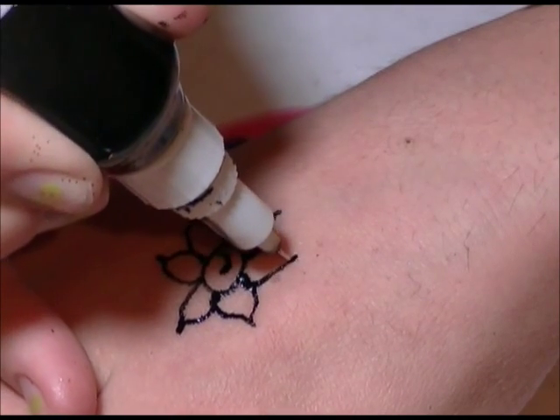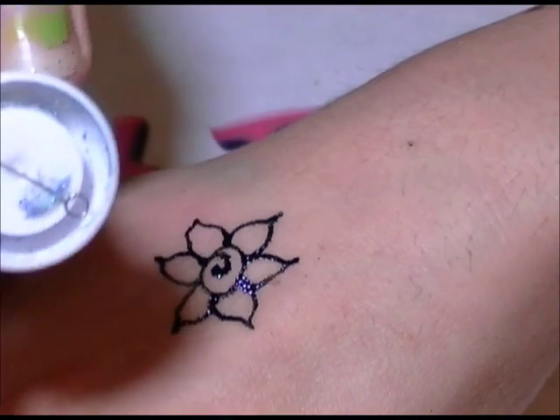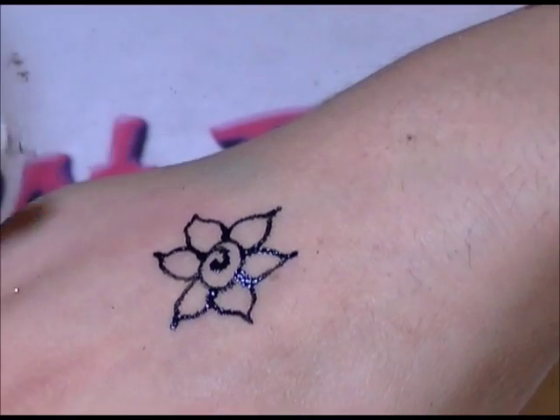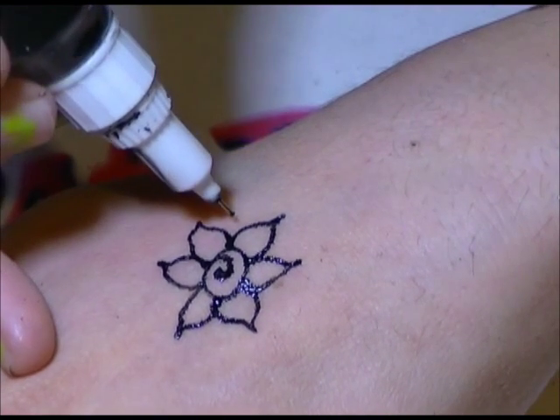Does it get clogged? I have not had it get clogged. But if it does, there's a little metal pointy thing attached to the bottom that you can use to clean out the metal tip. So that is extra extremely awesome.